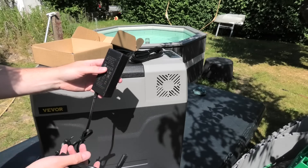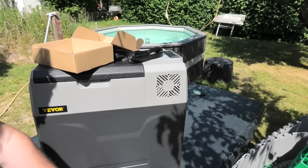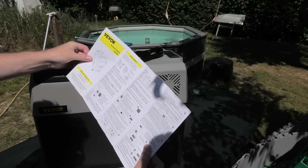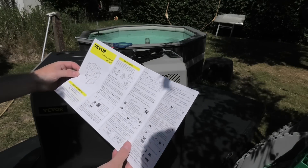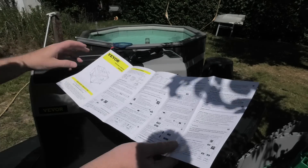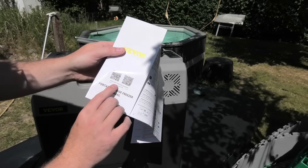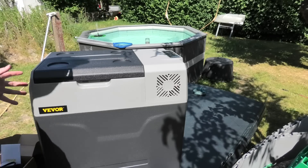The AC adapter is 14.5 volts, so it probably takes anything between 12 and 24 volts. We have a manual here with all the settings. It does have a display up here, so it can do different stuff. The manual is available in English. And you can control it from your phone — it has Bluetooth. But let's just have a look at it from different sides.